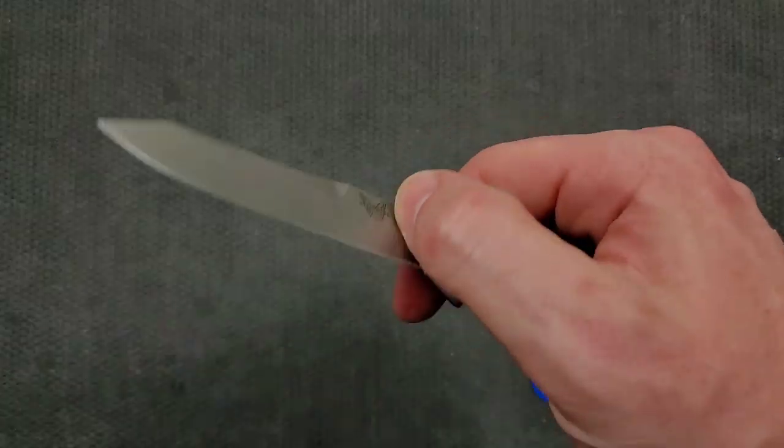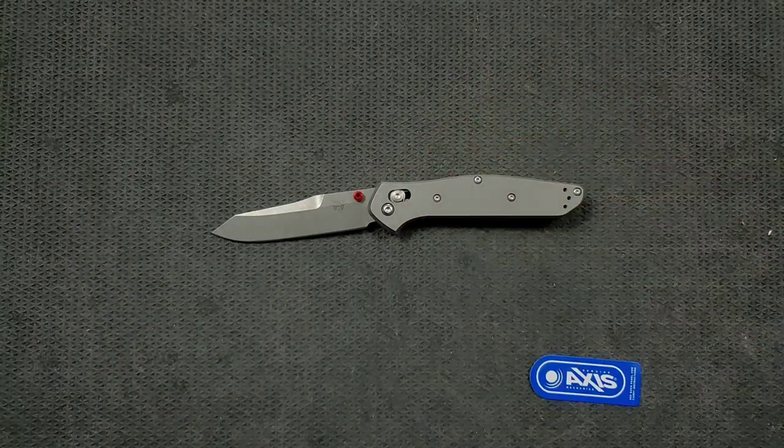Zach, thank you so much for sending one of your babies my way. I know Zach's a big fan of the 940. So if you're into Benchmade 940s in particular, and also like the Benchmade Bug Out, Zach regularly mods them and has a whole bunch of different variants and stuff. So if that's your thing, there's enough reason right then and there to go check out his channel. Zach, thank you so much for sending this guy along. I cannot wait to really jump into this one.